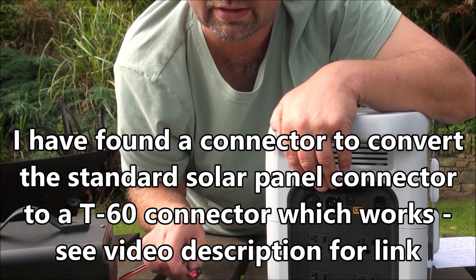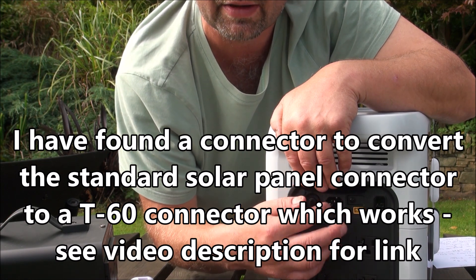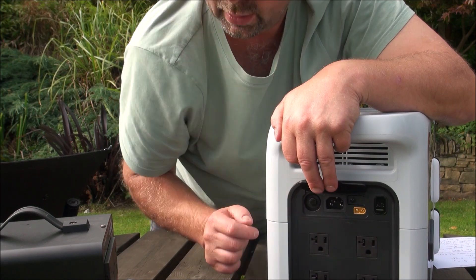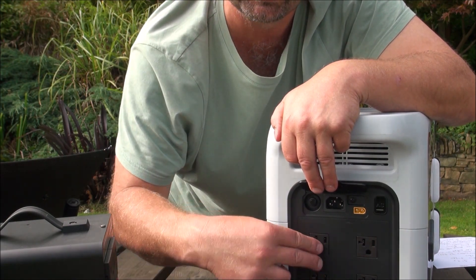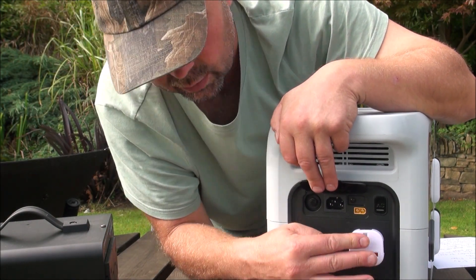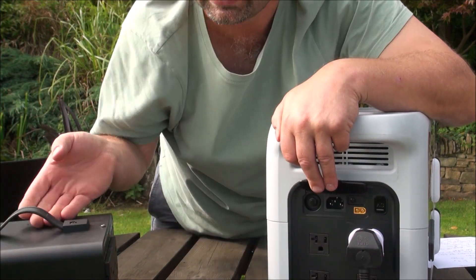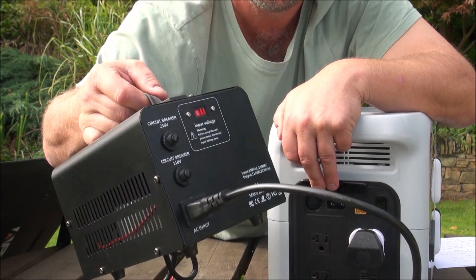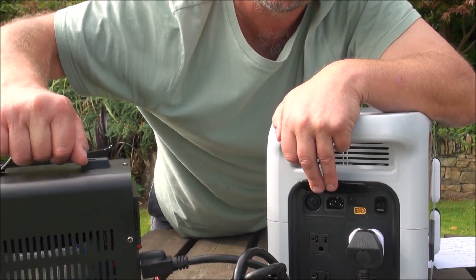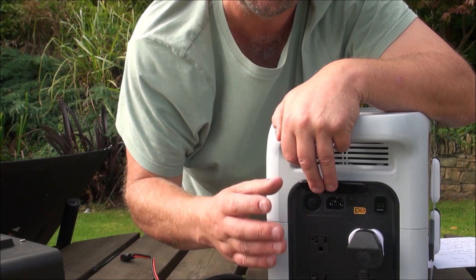I would have loved to see a standard Anderson socket, but I'm sure you could get a converter. On the other end, you've got four outlets for standard US plugs. Using a travel plug converter, I can plug a UK plug into there and boost the voltage from 110V to 240V, so I can use this in the UK. When it becomes available there, there will be UK versions.